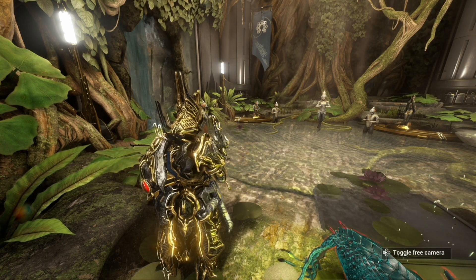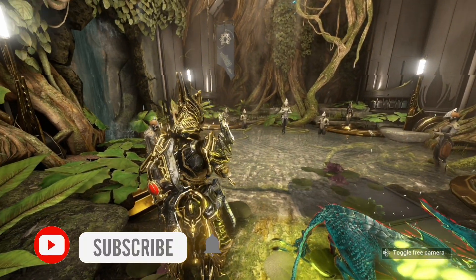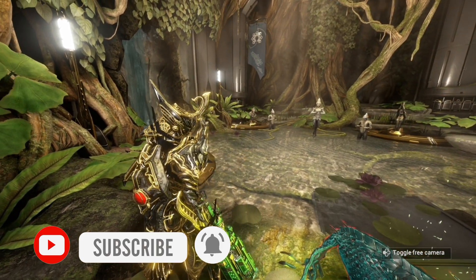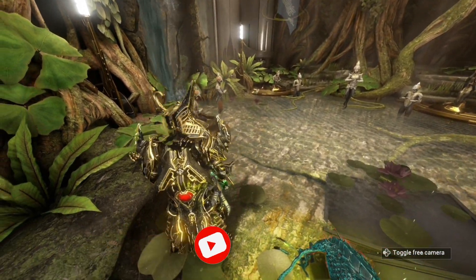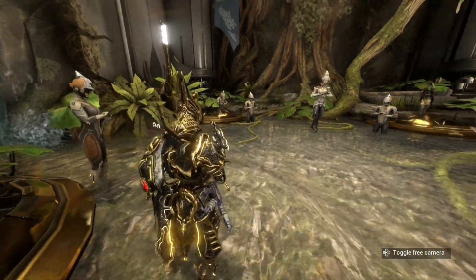Hi, it's me Vamp and welcome back or welcome to the channel. Now this is sort of a bonus video if you will to the channel. We're going to be reviewing water — digital water — in Warframe.